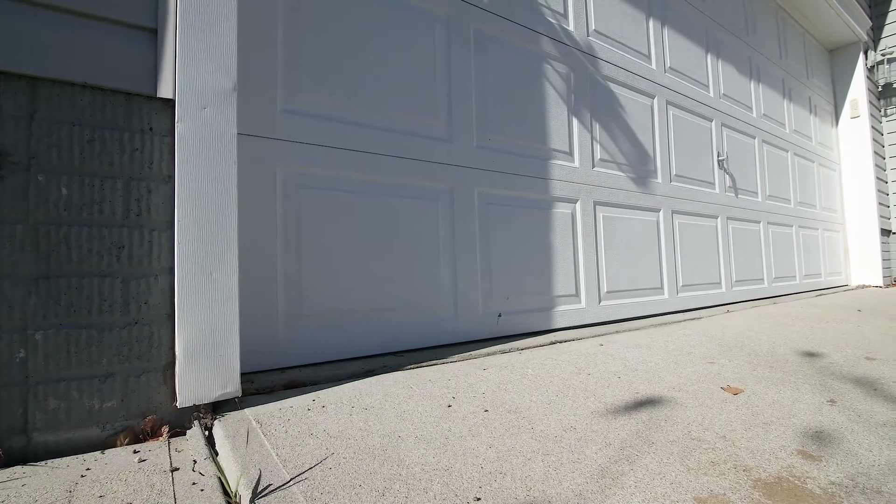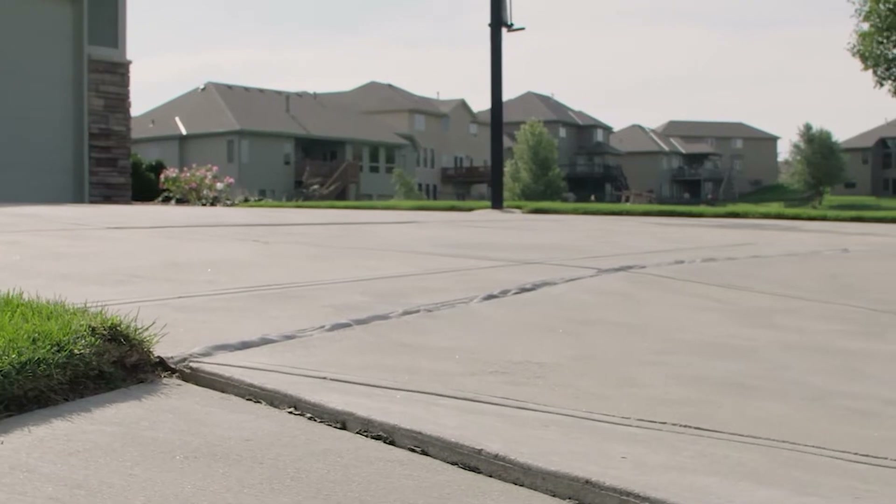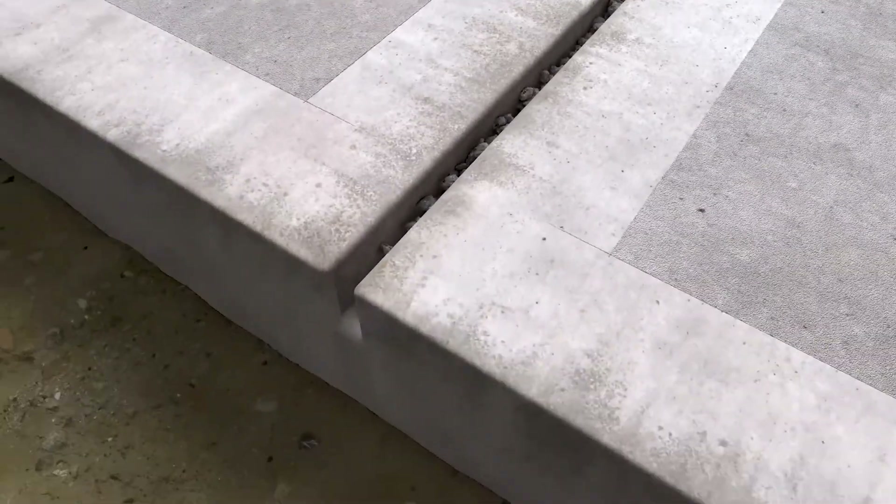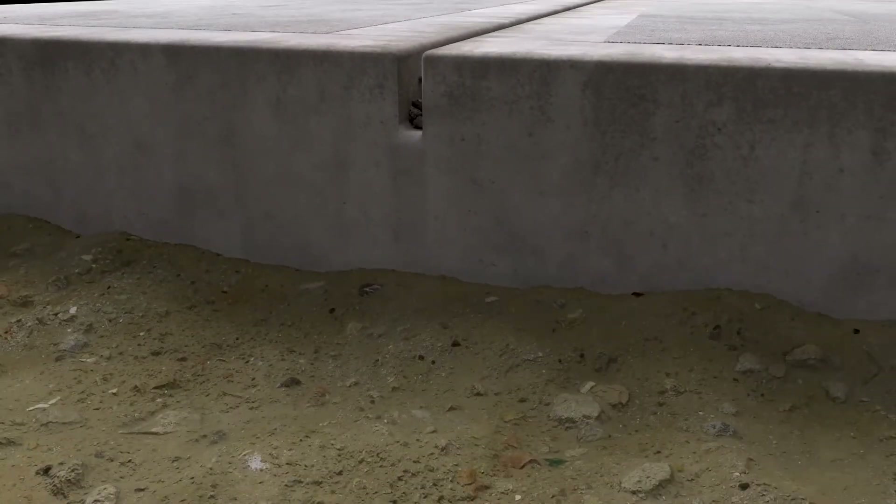A lot of driveways already have expansion joints built in two places — one against the garage and one against the sidewalk. The problem is these joints aren't built very well, and they actually have concrete that passes under the expansion joint material. Even if the joints are built perfectly, they're rarely wide enough to accommodate the amount of movement that Street Creep can throw at it.